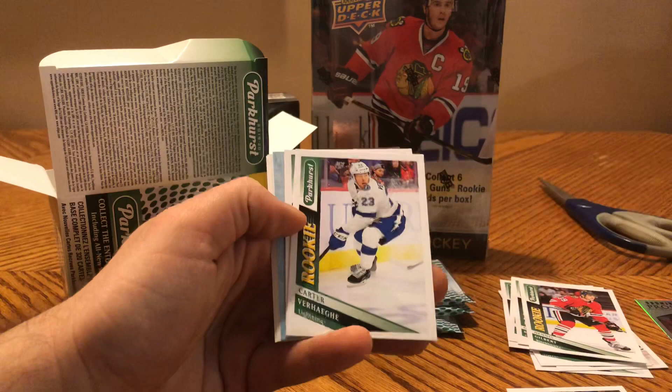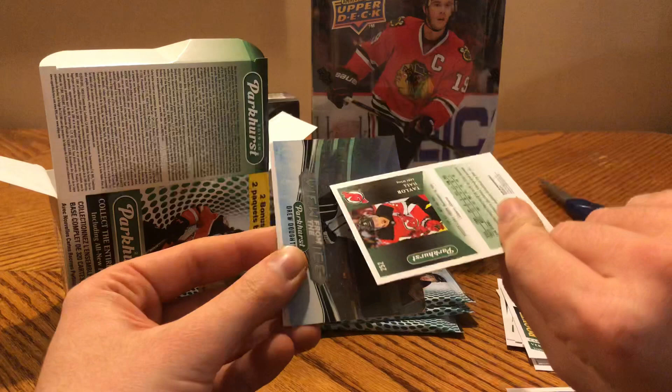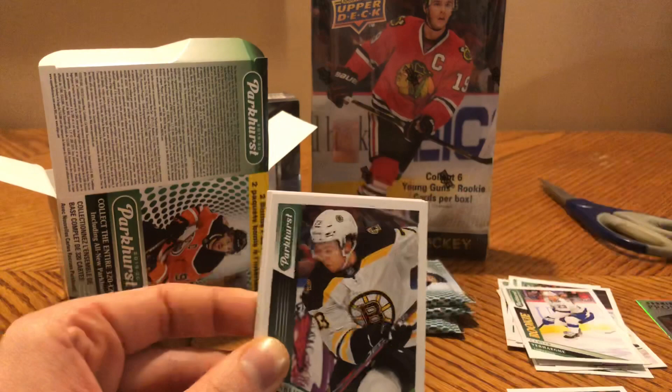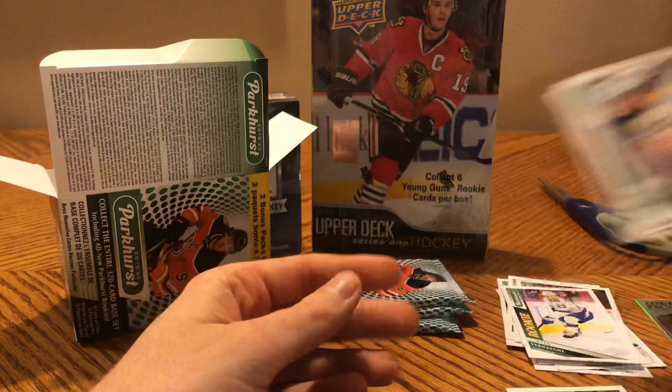Nicklas Backstrom, Logan Couture, Aaron Ekblad, a rookie of Carter Verhaeghe — another pretty decent one. Taylor Hall — these are numbered 250 and above, Stamkos was 251, so they might be short prints. View from the Ice of Drew Doughty. Charlie McAvoy, Lars Eller, Niko Hischier, and Michael Backlund.